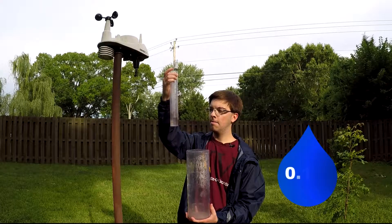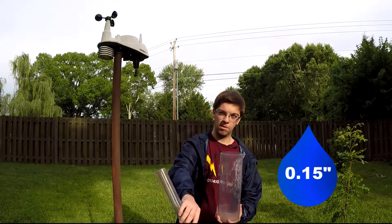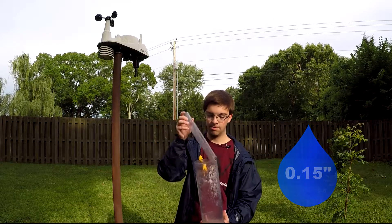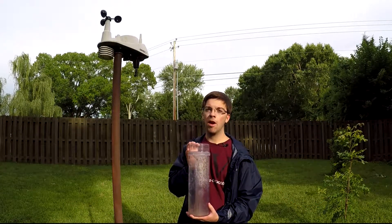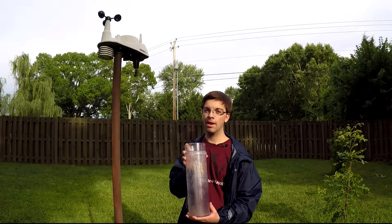We got 0.15 inches — so 0.15 inches of rain today. The COCO ROS is a very reliable source of rain information and rainfall data in your backyard.